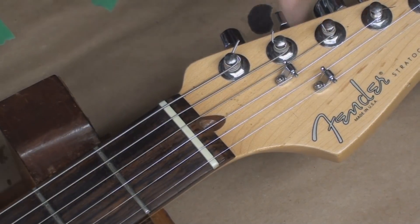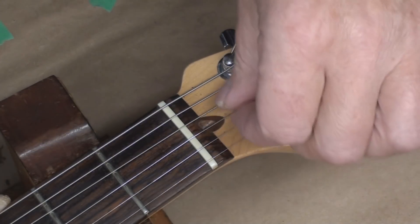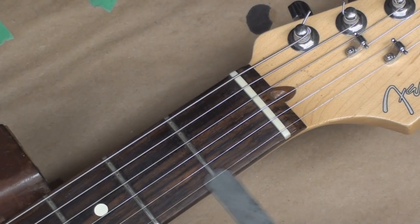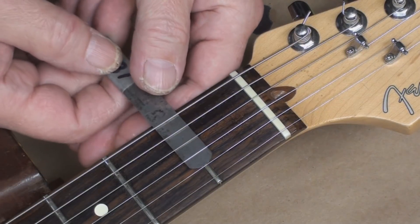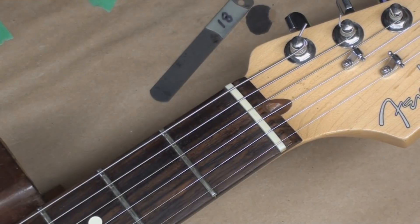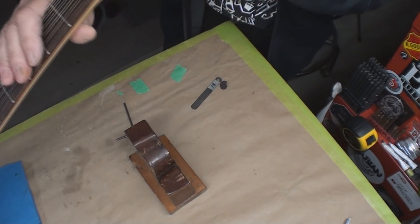Okay, so we're down here at the nut and somebody has filed huge big V-grooves in it. Let's just see what they did to it. Yeah, so the first fret action is okay - I don't know why they carved those big V's in there. The string doesn't sit there, so maybe it was hanging up. Somebody figured, 'I'll just carve the heck out of those and get it to work.'